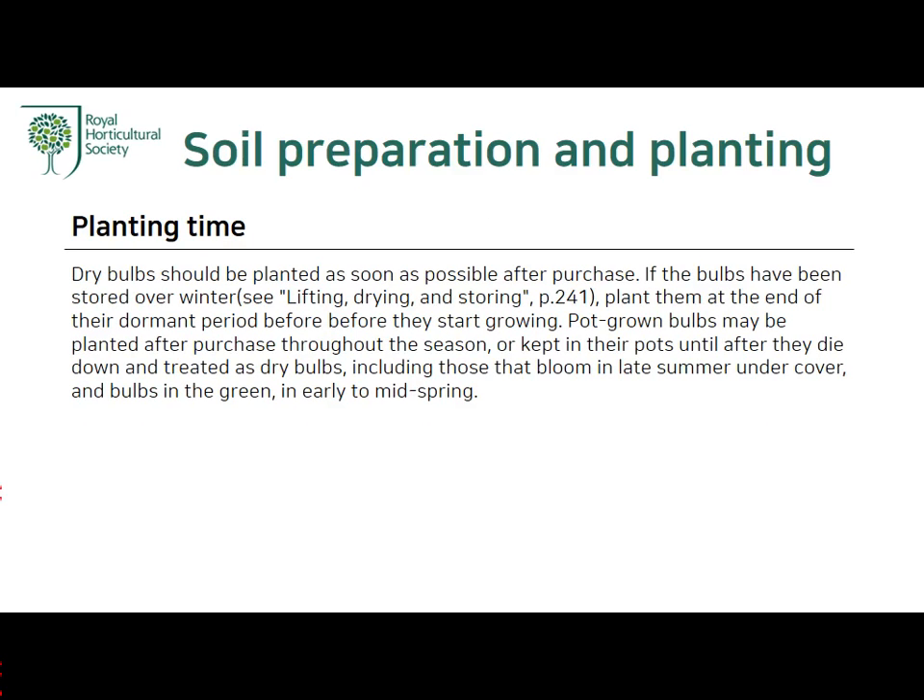Next is planting time. Dry bulbs should be planted as soon as possible after purchase. If the bulbs have been stored over winter, plant them at the end of their dormant period before they start growing. Pot-grown bulbs may be planted after purchase throughout the season, or kept in their pots until after they die down and treated as dry bulbs, including those that bloom in late summer under cover and bulbs in the green in early to mid spring.